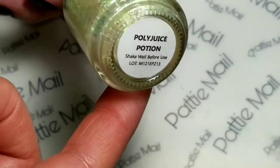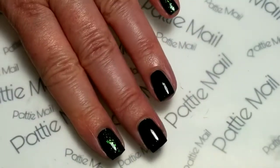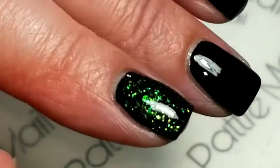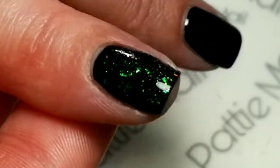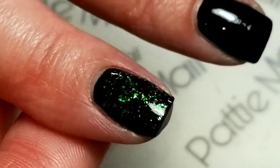I'll be using Starly Polyjuice Potion, and I've added that to my pointer finger and my pinky. This is a gorgeous topper — green flaky — and I thought Polyjuice Potion would be perfect for this Manny.